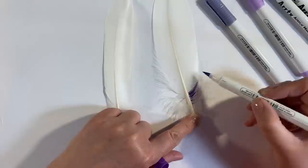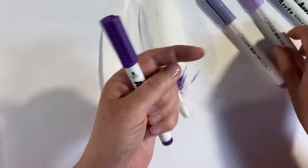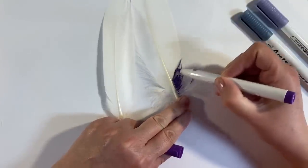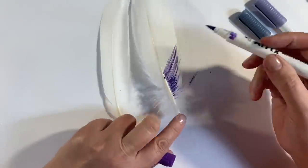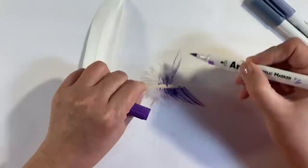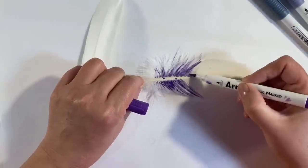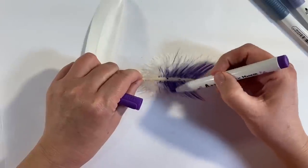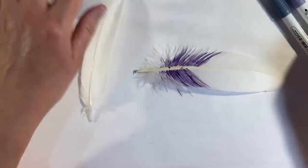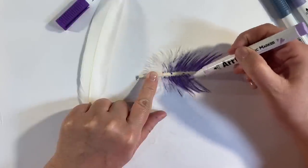So this idea is not entirely my own — if anybody knows who posted that video using the Artex markers, please do let me know. What I want to do is just paint my feather using the markers. I've picked out various shades of purple — dark purple, lavenders and lilacs, going into gray tones. I'm just going to gradually work my way up the feather. I don't know what I'm going to do with the spine yet, so I'm just going to leave that for now. When Gina did it she used acrylic paints — if I find the link I'll leave it in the description box.